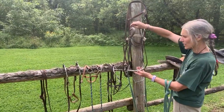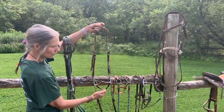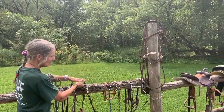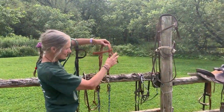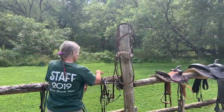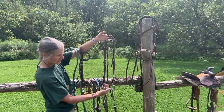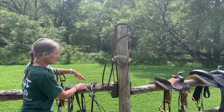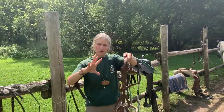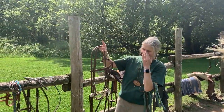That takes a lot of time and training. Here's one we call a snaffle. There's another one called the curb — it's a straight bar with longer shanks. Here's Dot's bit — smaller, to fit her smaller mouth. Another one is called the tom thumb bit, with longer shanks and a piece in the middle that moves. Then there's one called a hackamore or bosal — it is not a bit that goes into their mouth. Instead, their nose goes through it, and they feel direction and pressure through their nose.